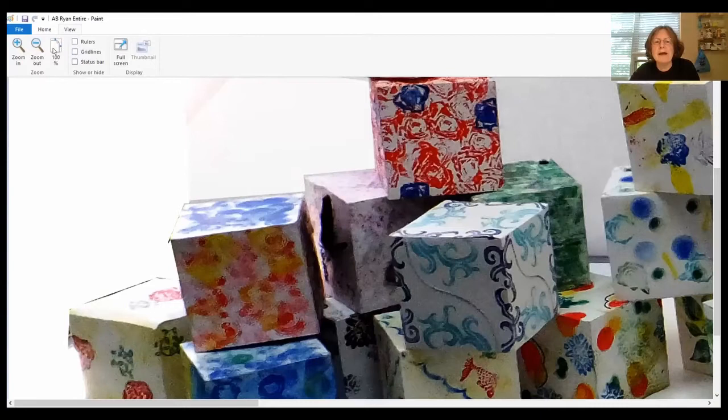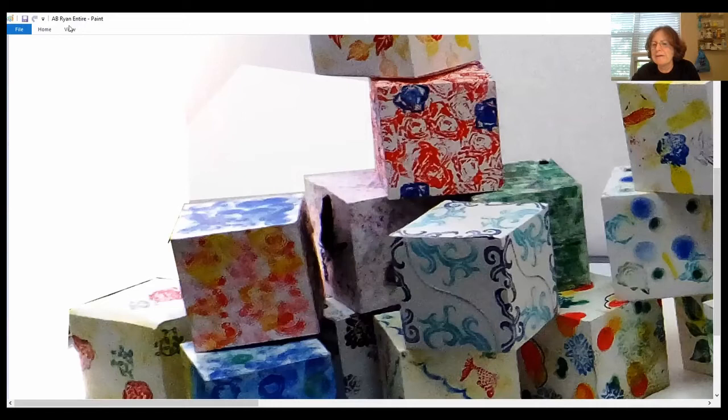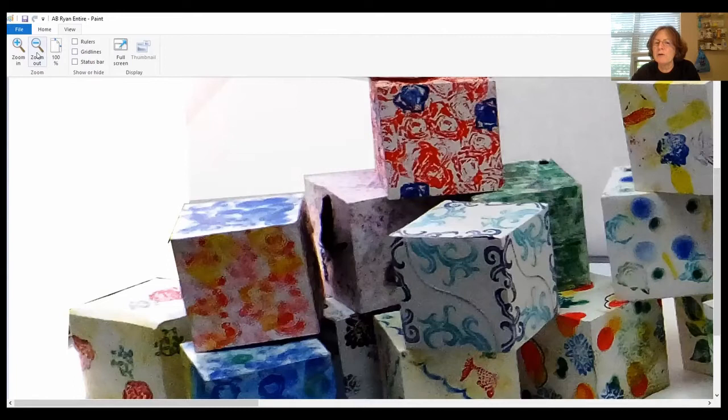The template was just shaped like a giant X. They had to trace it and cut it out, then print on it, and when you fold it up it becomes a cube.